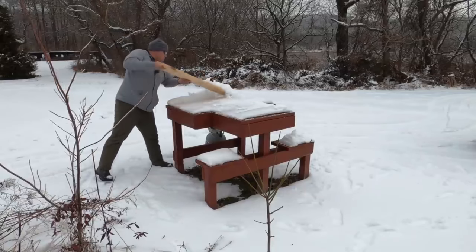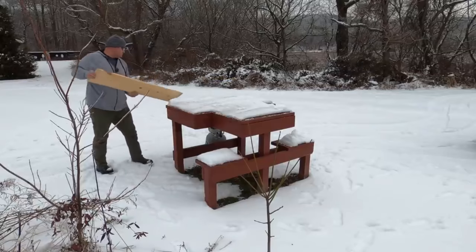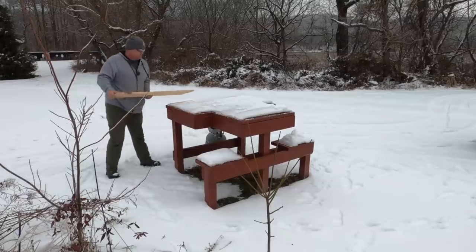This carport was a Patreon funded range improvement, so I appreciate all the guys that chipped in and helped me make this improvement here on the range. I can't thank you guys enough.